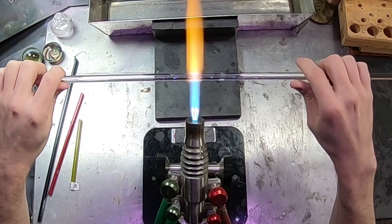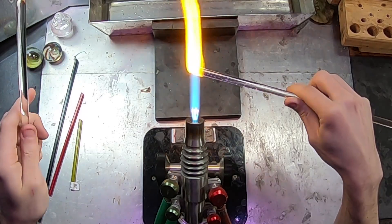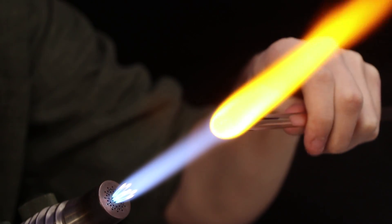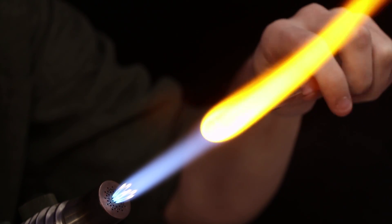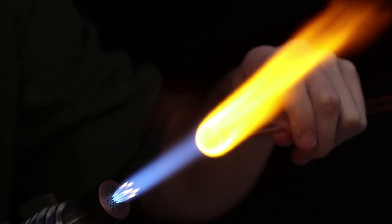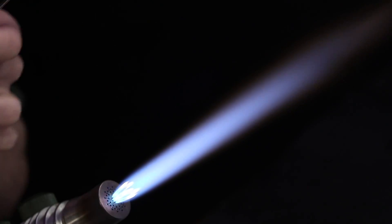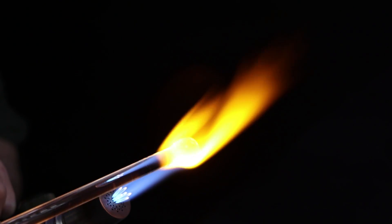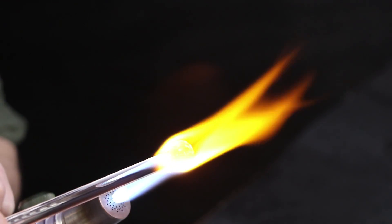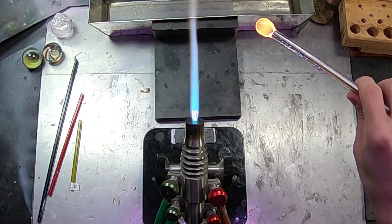I'll begin here by flame cutting this rod in half and then gathering it up into a sphere. As I rotate it around and around, I'll be holding it mostly level, and it will slowly begin to gather into a nice sphere. I'll aim my flame a little bit behind the gather where it's connected to the rod, and start to melt that rod into the gather. Because if I'm just heating up the gather, it's going to take time to radiate that heat into the rod, and the rod is where the new glass is coming from — the glass that's making the gather larger.